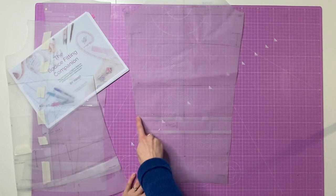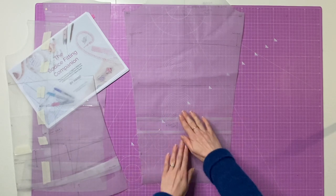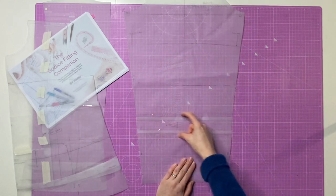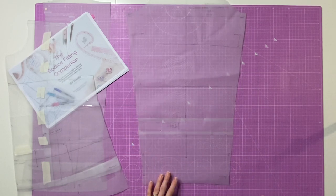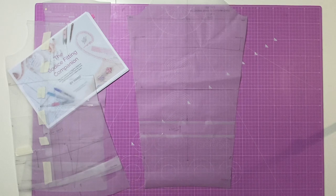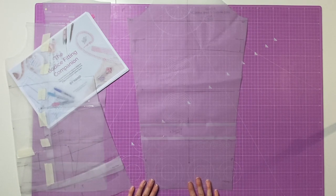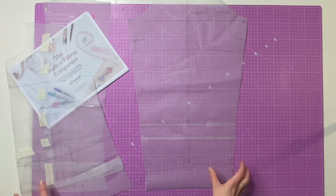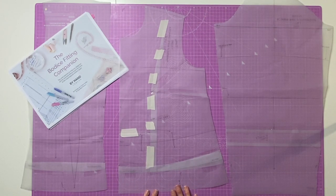The third and final adjustment was making the sleeve pattern piece longer. This was really simple — I used the lengthening and shortening line, cut it open, spread the pieces apart, put a scrap piece of paper behind, measured my three centimeters, stuck it down, and trimmed it up. Those are my new pattern pieces, which I then used to cut out my final fabric. I was pretty confident these three adjustments would do the job, so I went straight to making the final garment.